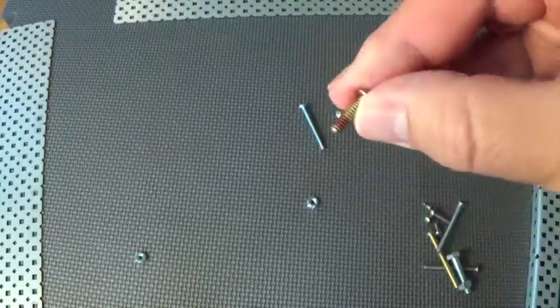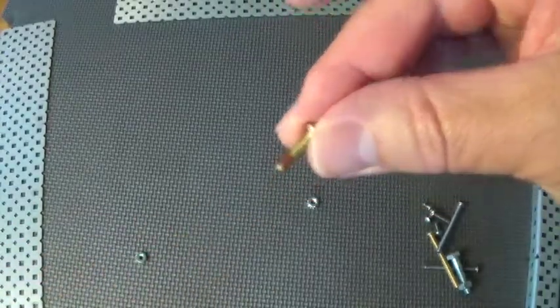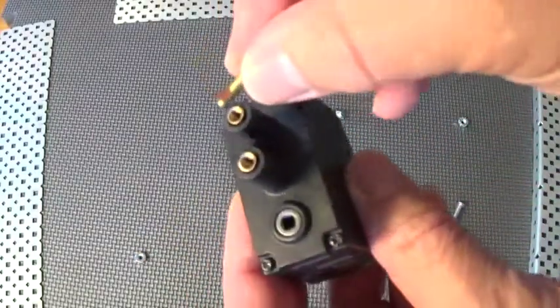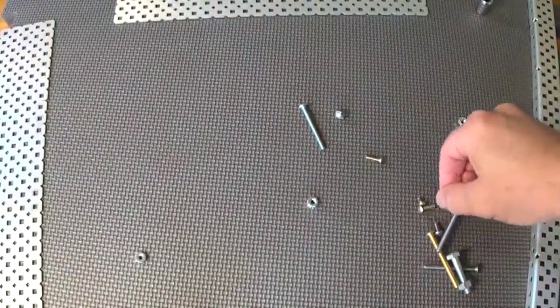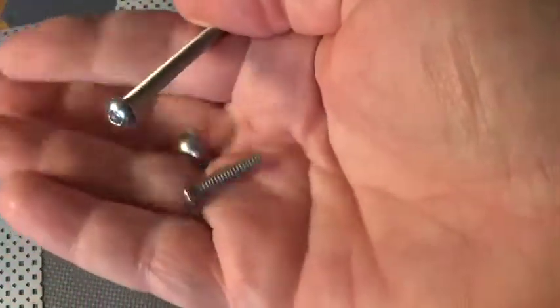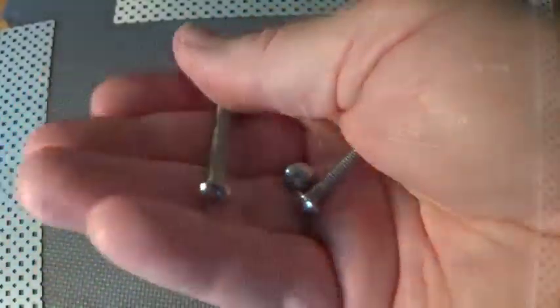The motor screws are sort of a brassy color. They sometimes have a little bit of epoxy that helps hold them in place, and those get screwed into the screw mounts of the motors. Your standard VEX screws come in a wide variety of sizes. Legally, you're allowed to use up to 2 inches long and a number of different types of screws.